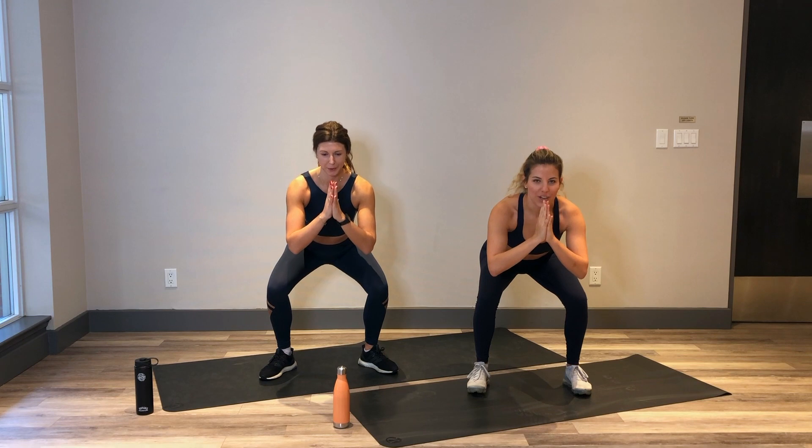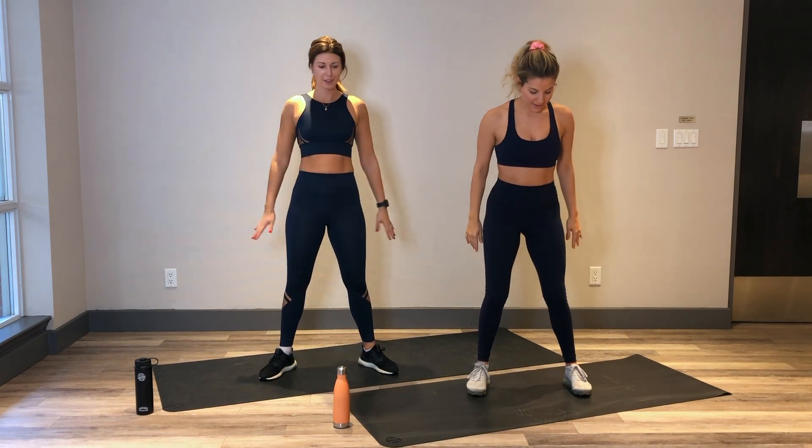Starting to get a burn in those legs. 5, 4, 3, 2 and 1. Nice.